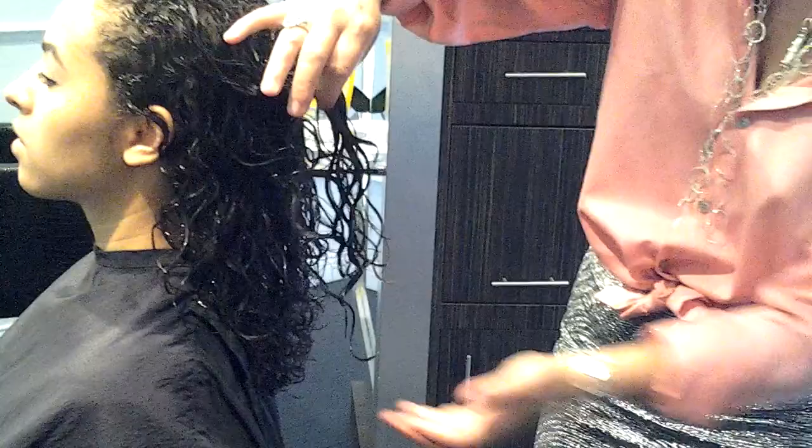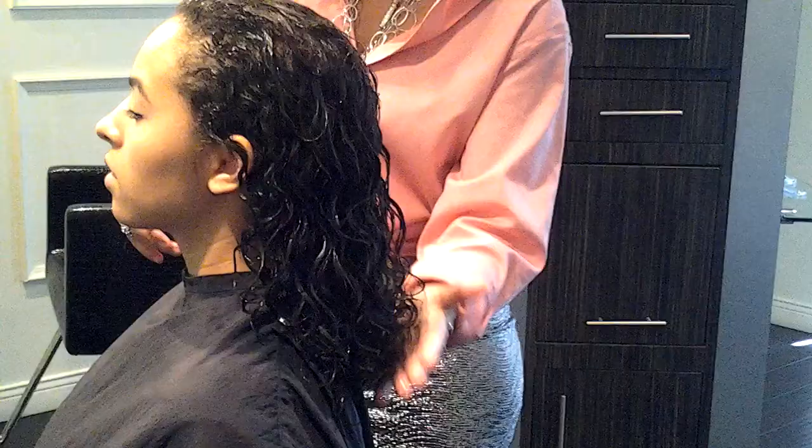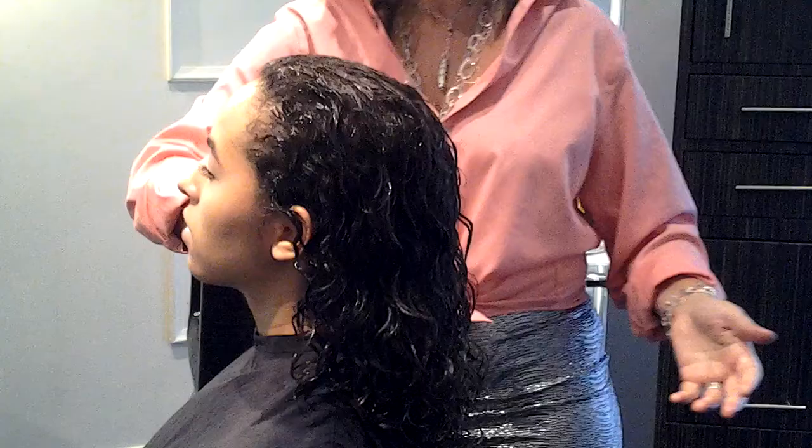When you diffuse, you want to just lift and fold until it's almost all the way bone dry, then come in and lock it with squeezing. Because the more you touch the curl, the more they break — one becomes three, and three becomes ten. So in that regard, less is more. By the time I'm done and you see this finished, you'll see what I mean.